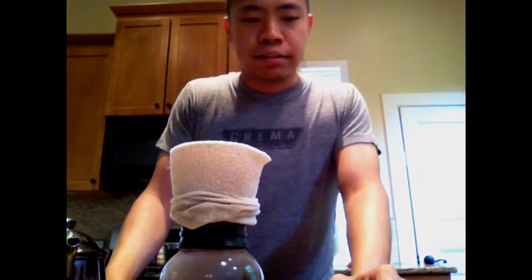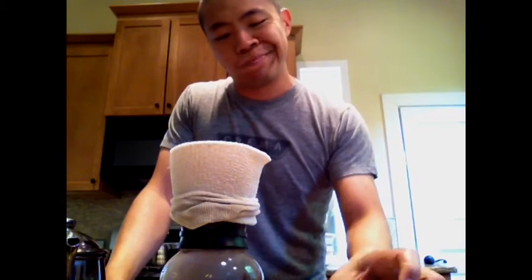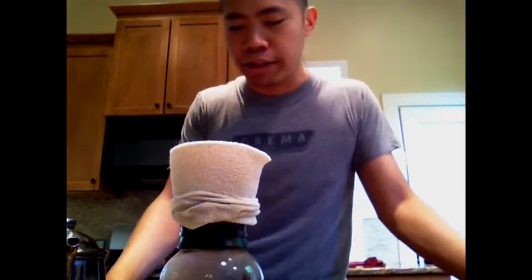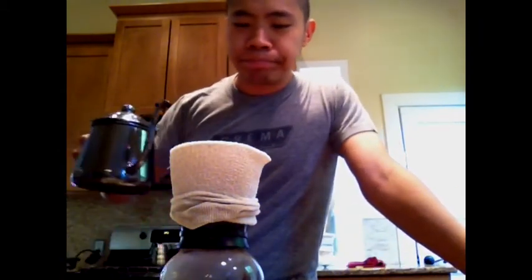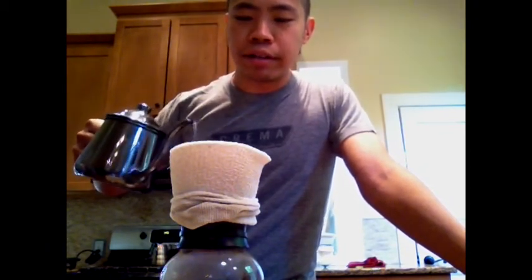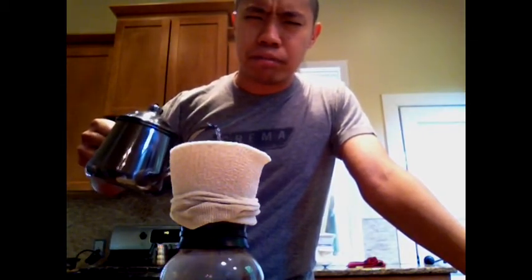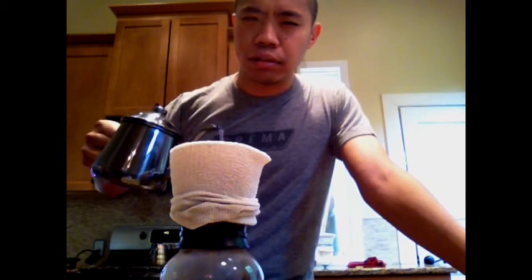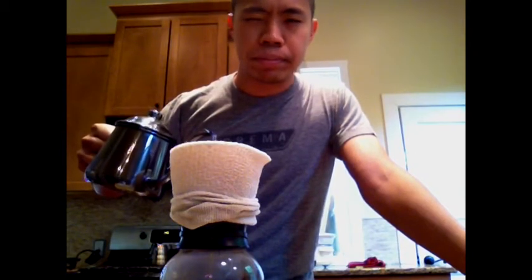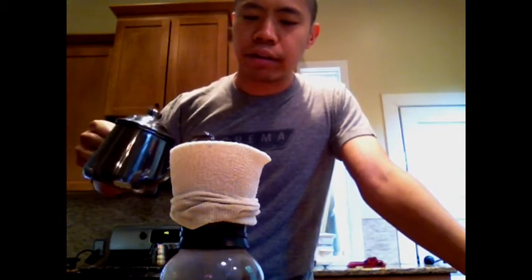I did lots of dousing with hot water. I didn't do kafija — I thought about it, but I figured, hey, just go for it. Grounded in a Baratza Vario, probably a little finer than normal drip. I'm sure you guys are all dying to know that sort of thing.